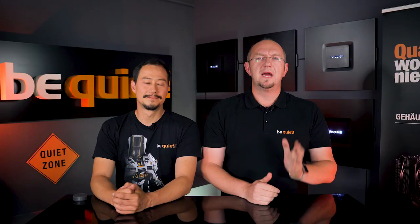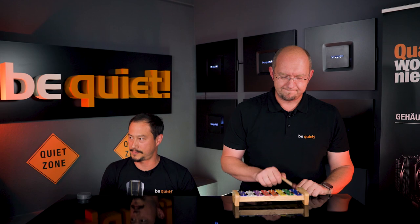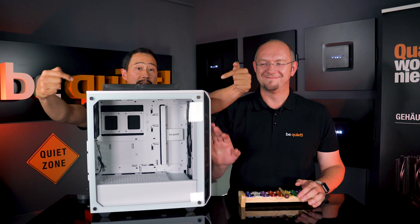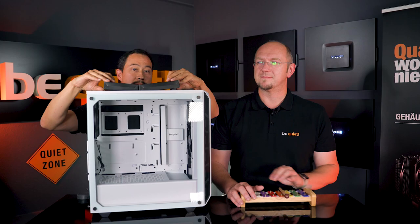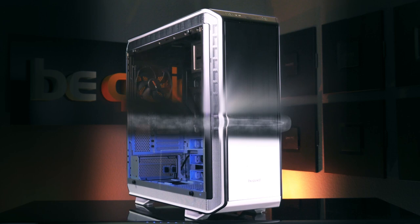Nick Stelberg has asked us: why don't you make more white products? We have released our Dark Base Pro 900 and Dark Base 700 cases in limited white editions. Our upcoming Pure Base 500 will be available regularly in white color, just as the Shadow Wings 2 fans will be, both without any limitations. So we do mind white components in general, but that does not mean that older products will be available in white as well. For example, we do not have any plans for white Silent Wings 3 fans. Anyway, there will be more white stuff in our future.